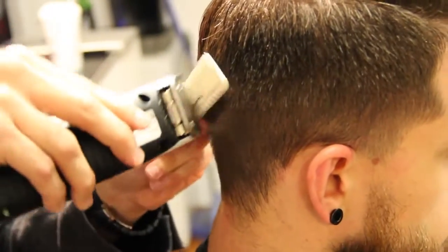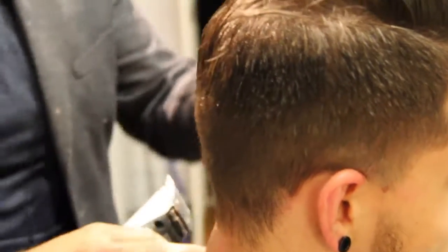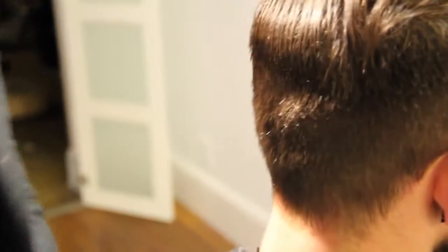That was the no-look clipper on my phone — Ryan's like, I really appreciate that, thank you. Alright, so now that we've got that side nice and clean, we're going to work the temple area here.